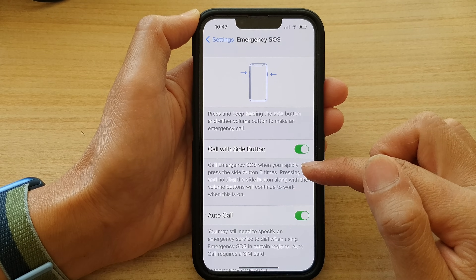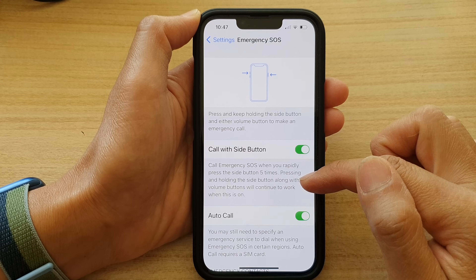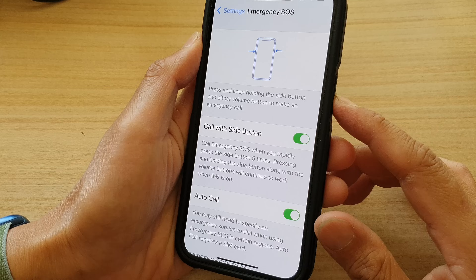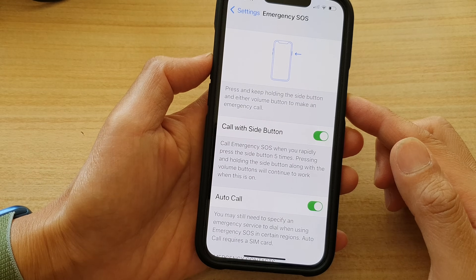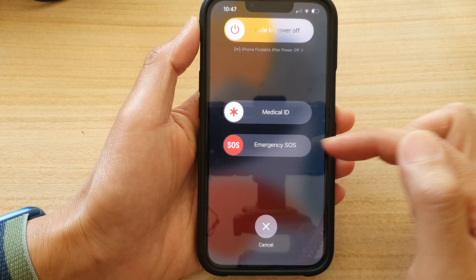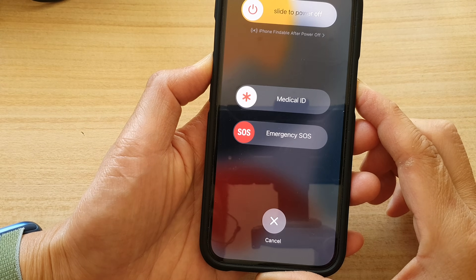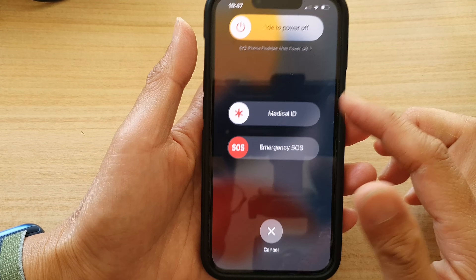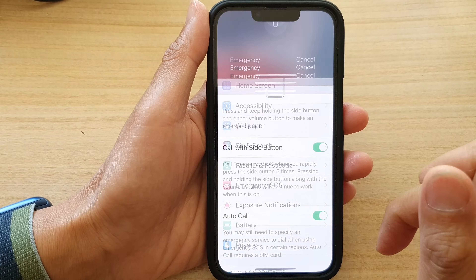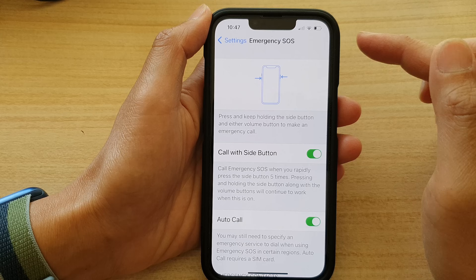It says that Call Emergency SOS when you rapidly press the side button five times. Pressing and holding the side button along with the volume buttons will continue to work when this is on. So you can press the side button five times, or press the side button and a volume button to swipe across to turn on Emergency SOS. Or you can simply press and hold, and it will count down from five, four, three, two, one, and then make the call. That's how you can enable or disable Call with Side Button for Emergency SOS.